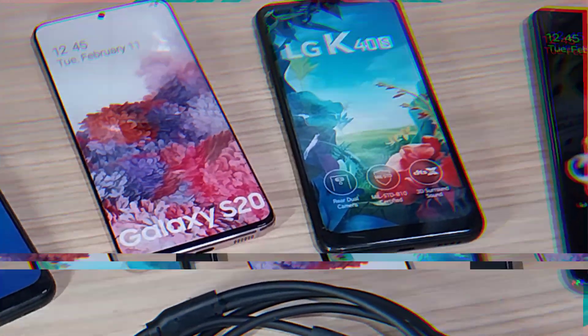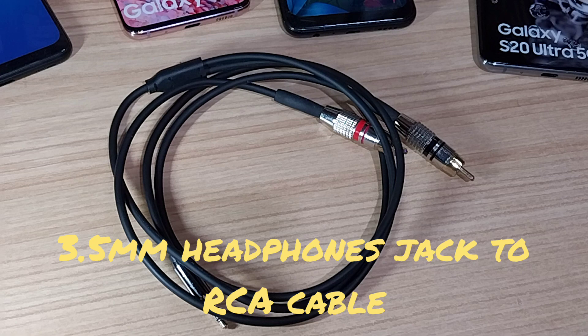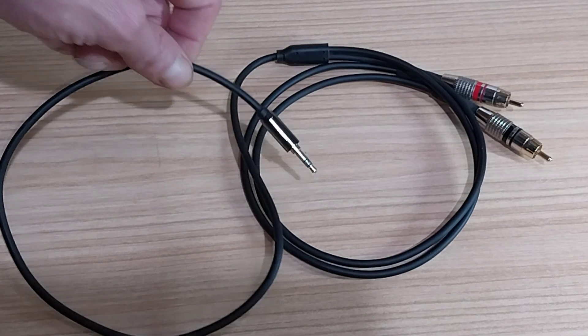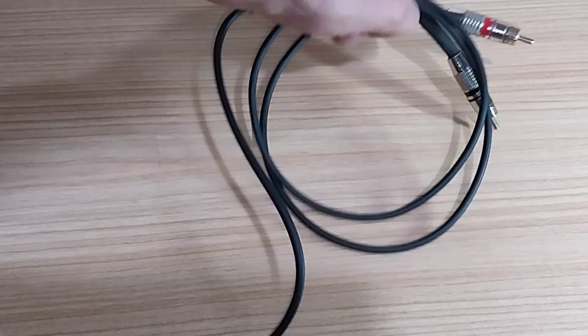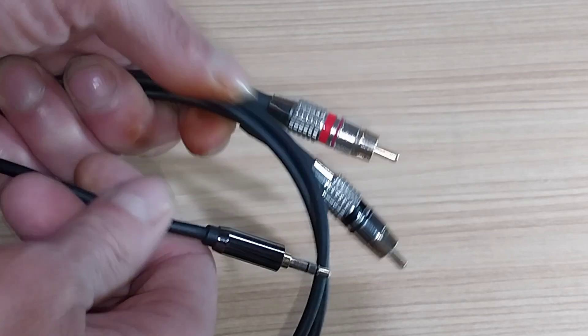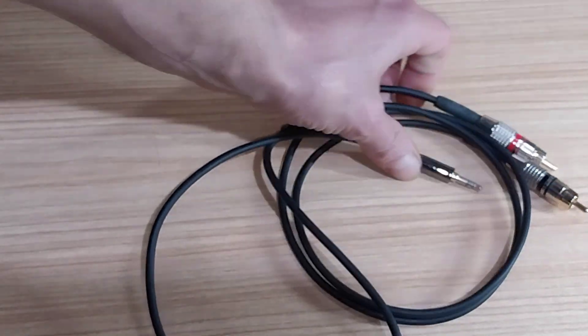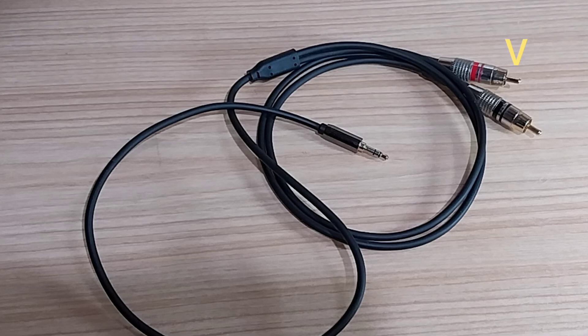To make that connection you will need one thing: a headphones-to-RCA cable. These cables come in various degrees of quality and lengths. The most popular are 1m and 2m lengths. At one end is a 3.5mm headphone jack, and stereo RCA plugs at the other end.